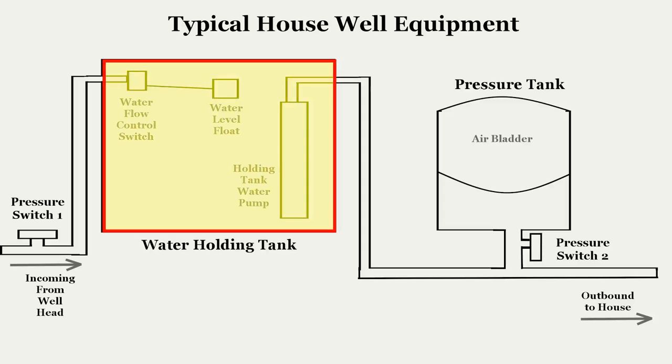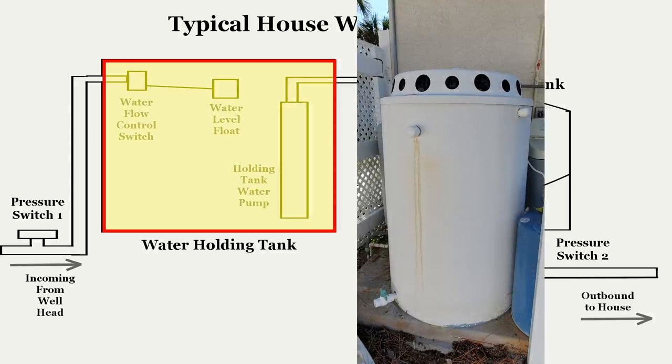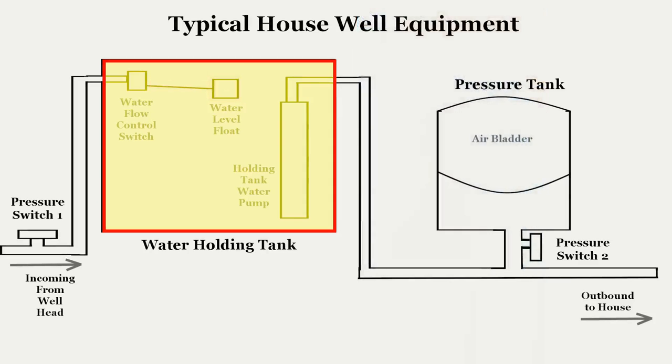First is the holding tank – basically a storage tank to hold the water brought up from the aquifer. Within the holding tank are three components: a submersible water pump, a water flow control valve which is basically an on-off valve, and a float. The float is connected to the control valve with a metal arm. When the water lowers, the float lowers with it, and the arm opens the valve allowing water to enter the tank. When the water raises to the desired level, the float arm closes the valve.